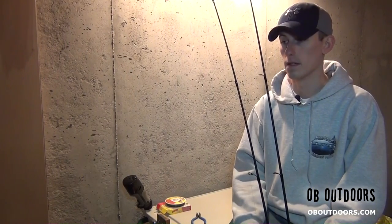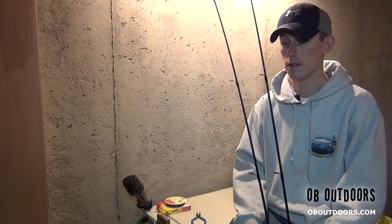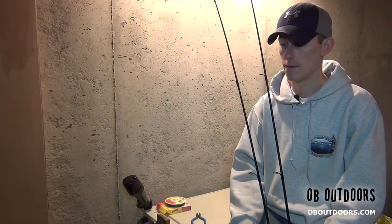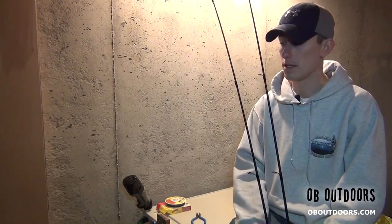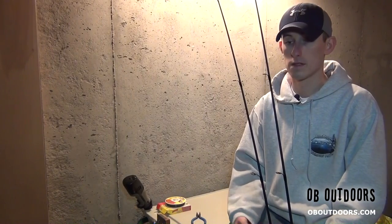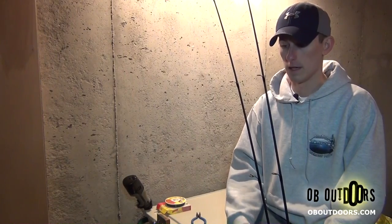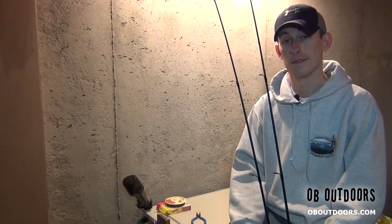You guys can follow that, and the more likes I get on the page the more options Facebook gives me, so if you can jump on there and like it I'd appreciate that. But as far as this info segment's concerned, that's going to do it for me. Until next time guys — tight lines and stay dry.